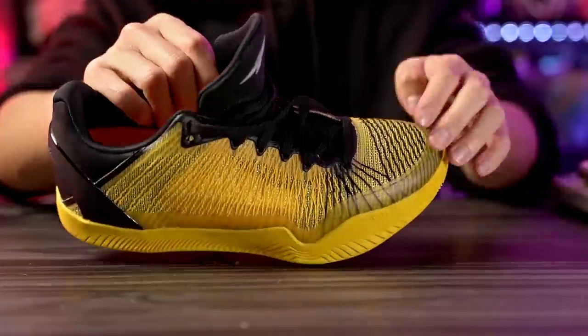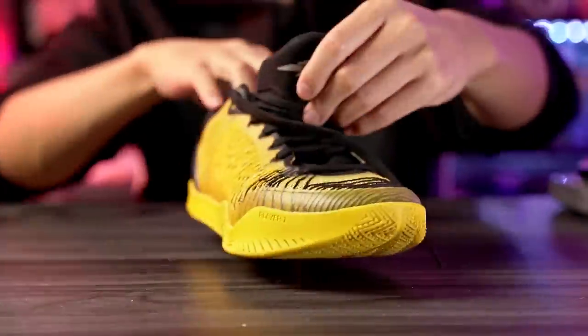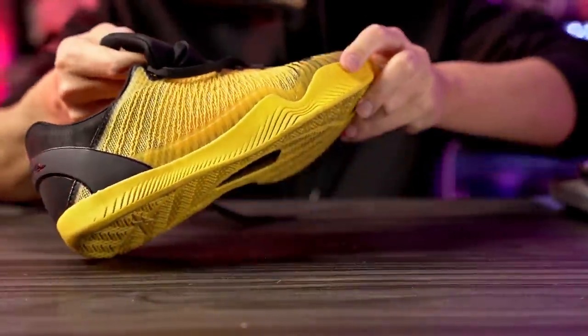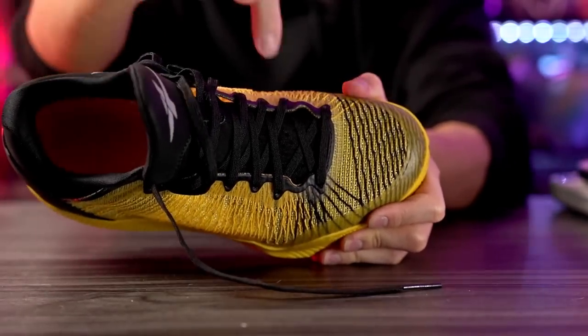Ventilation is really really good. Air goes right through the Nerve Knit material — not just in the toe box but on the lateral and medial sides as well. There are also air perforations in the tongue, so ventilation overall is great in this shoe.